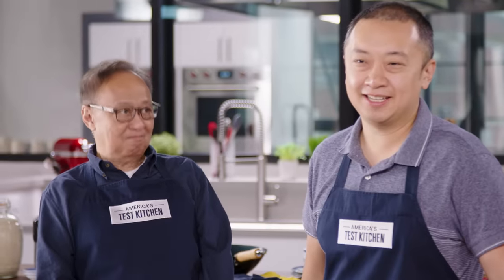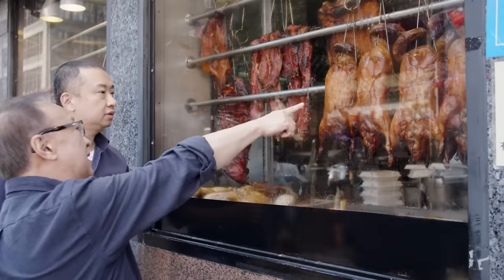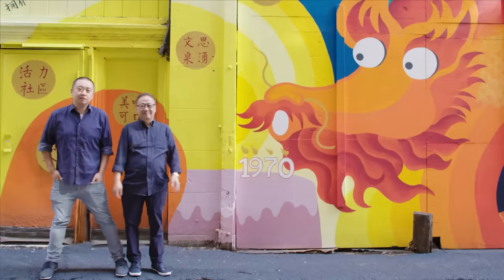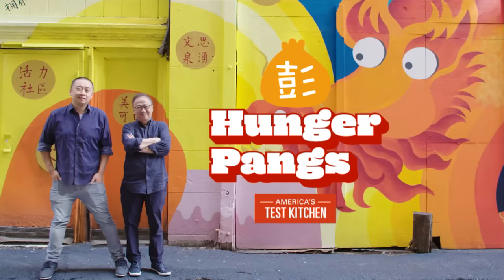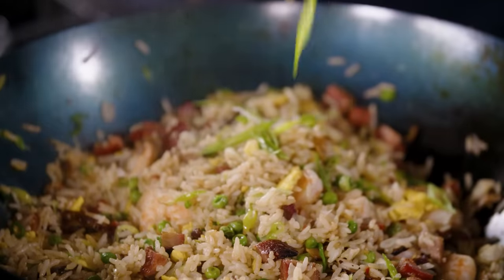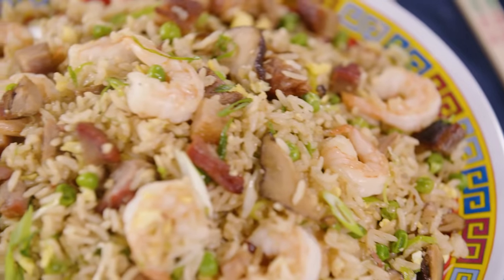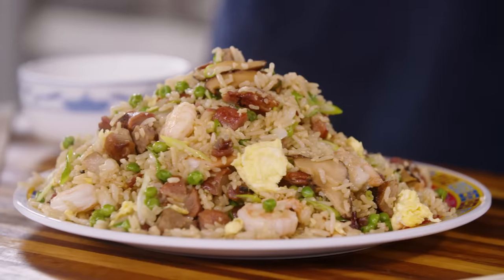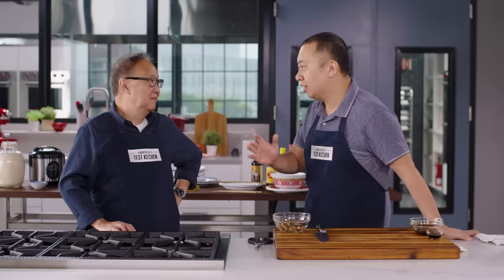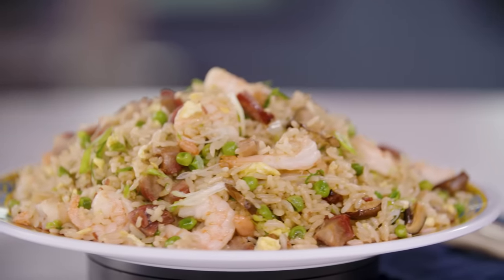I'm Kevin Pang. I'm Jeffrey Pang. And today, my dad and I are going to try to make fried rice without getting into a screaming match. One of the first things my old man ever taught me to make was fried rice. And I'm telling you, cooking it at home is a thousand times better than anything you get at takeout.